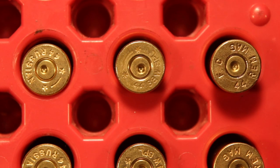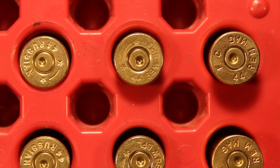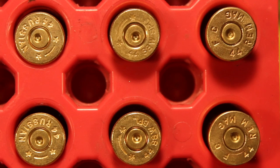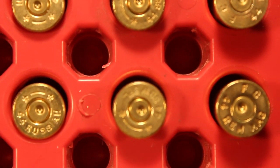Shooters and reloaders, and also Three Circles passengers and members out there, it's Fortune Cookie 45 coming to you from the Hot Lead Zone Express. What we have here are three cases each: 44 Russian on the left, 44 Special in the middle, and 44 Magnum on the right.